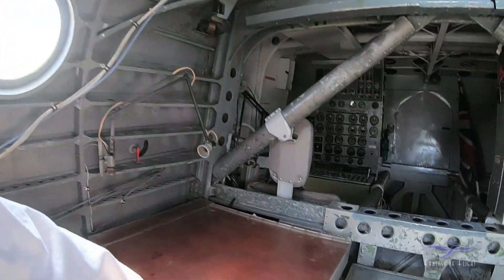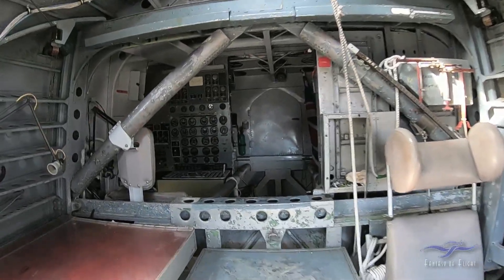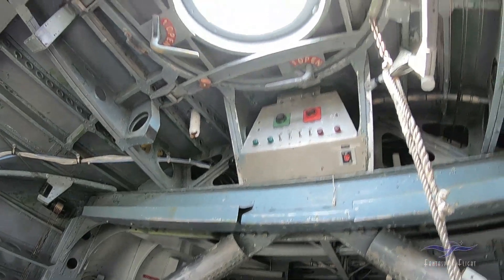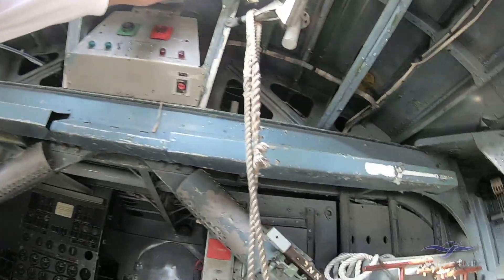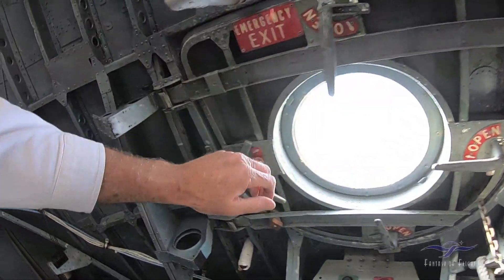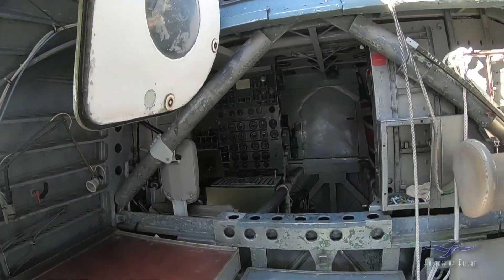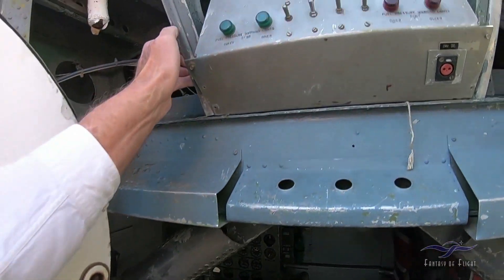There's a little bit of a navigator table here, a passenger seat. And this hatch right here is how we get up — I believe it hinges to the side. Now, believe it or not, the pilot does not start the engines. The flight engineer does. And here's the panel.